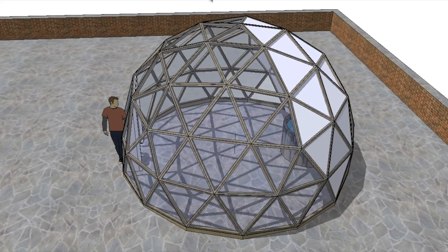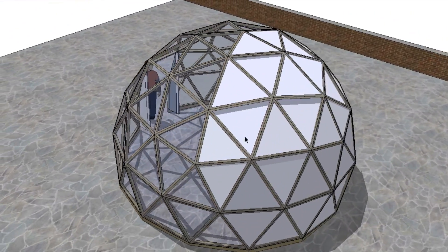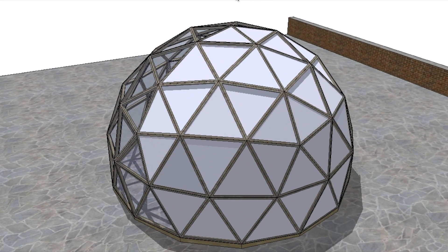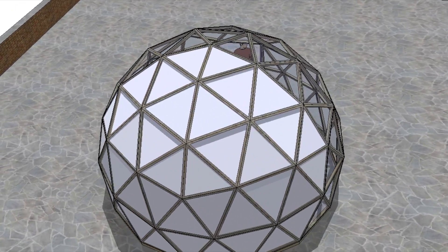Initially it sounds like an okay idea. This is the insulation on the north wall, which improves the heat efficiency of the greenhouse. Obviously you don't need the north wall glass because the sun shines from the south in the winter.